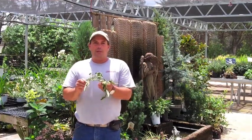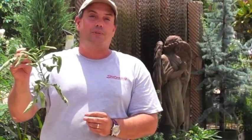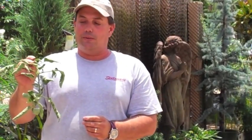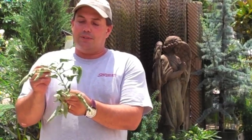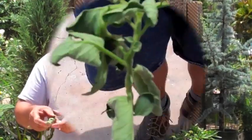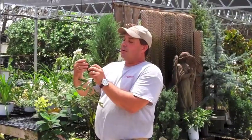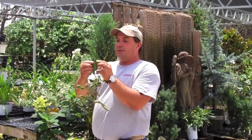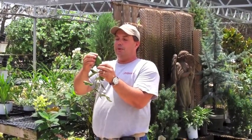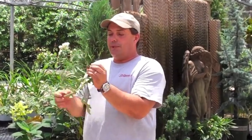This seems to be one of the most common calls we're getting right now — leaves rolling on tomatoes. While this one looks fairly bad, it's probably the least problematic of any of the things we're going to talk about. It's fairly easily identified: the curled up leaf, if we just unroll it, it looks perfectly normal. The margins are fine, everything's green, it's just kind of rolled up.